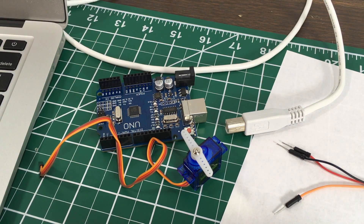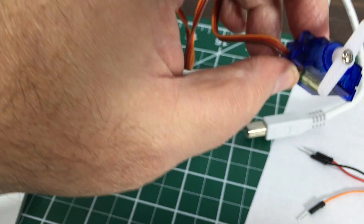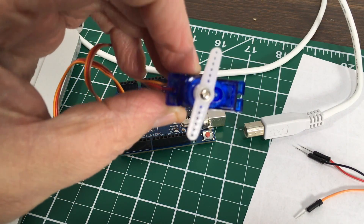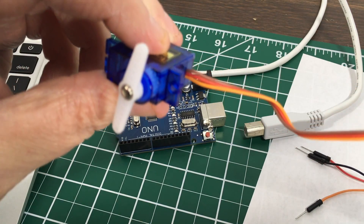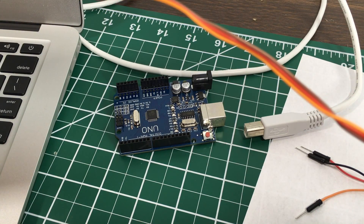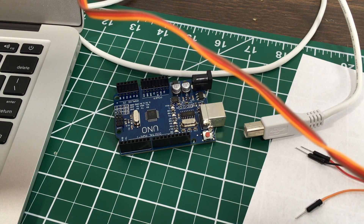We're going to connect this servo to the Arduino board and then look at a little programming in the Arduino IDE. First, let's look at the servo. I have screwed the little servo horn on top — this little plastic bar would traditionally be hooked up to lines to move control surfaces on an airplane, something like that. Looking at the wires coming off the servo, you have three wires. In this case we have brown, red, and orange, though in some cases these colors may be different.